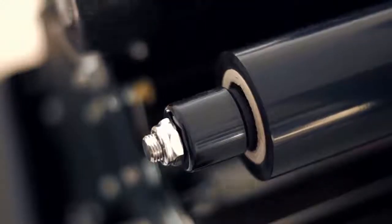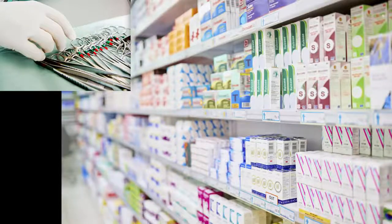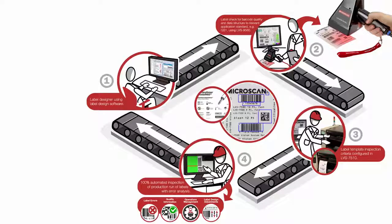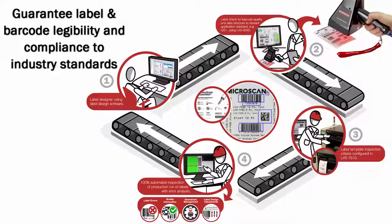The LVS 7510 inspection system can be used for product and carton label verification in medical device manufacturing, pharmaceutical manufacturing, consumer goods packaging and automotive components, household appliances, and many other applications. Implementing a barcode and print quality verification system in your operations will help you guarantee label and barcode legibility and compliance to industry standards, and keep any non-compliant labels out of the supply chain.